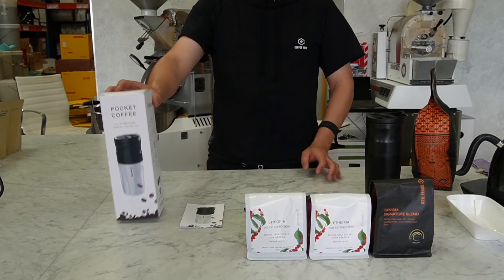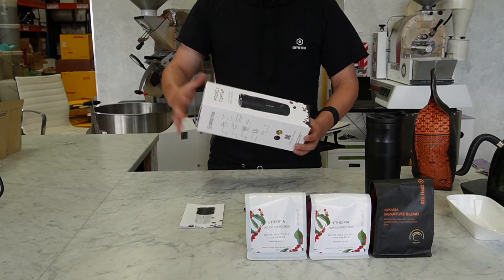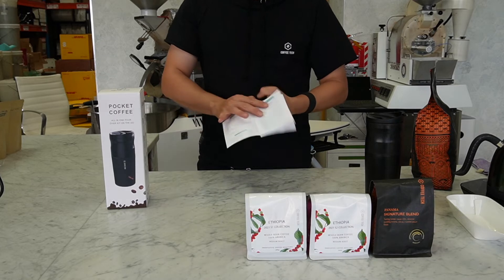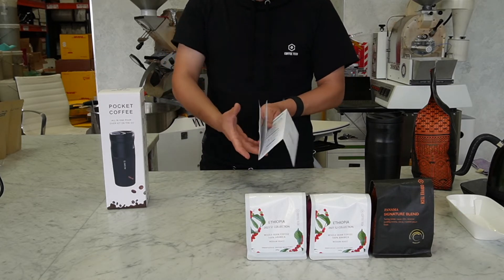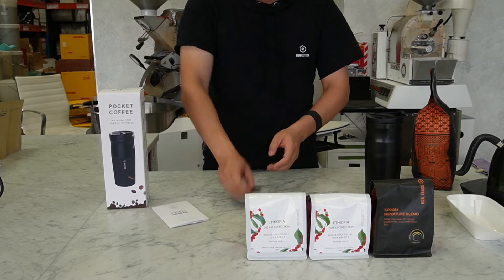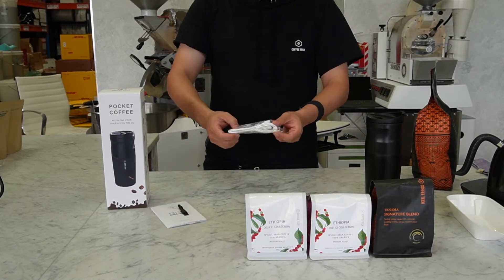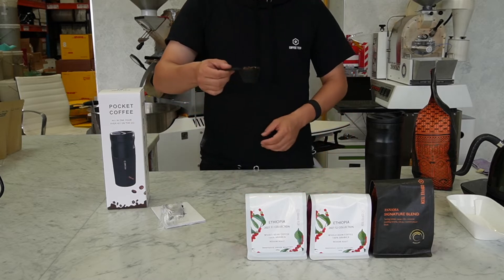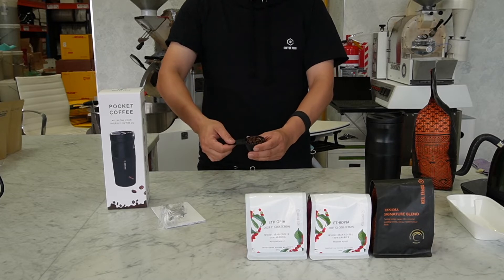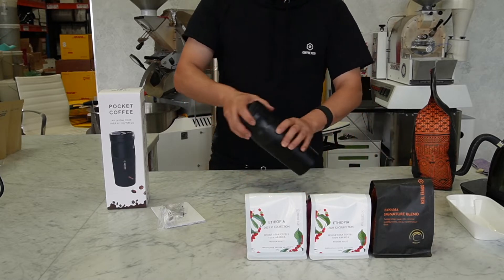Welcome to Coffee with Alan. We're going to introduce the Pocket Coffee. When we open the box, we have this menu to introduce how to use it step-by-step. We have a cleaning brush, a USB charging cap, and a spoon. If we fully load it, it holds around 50 grams of coffee.